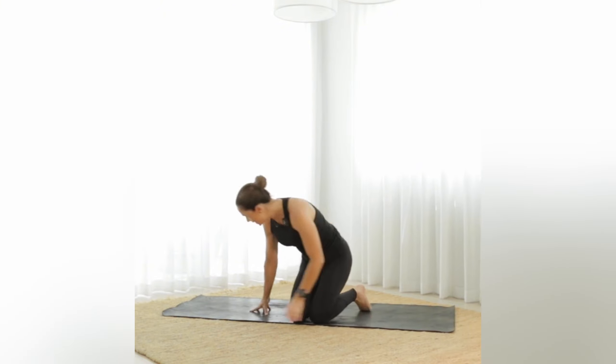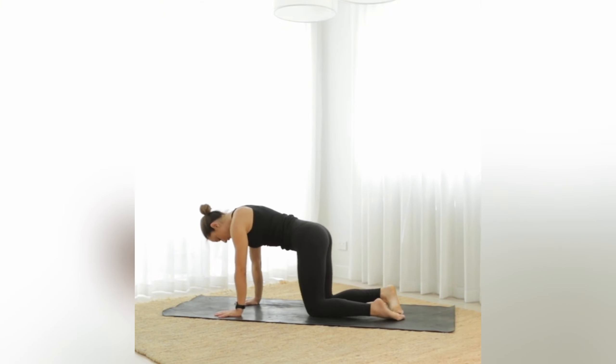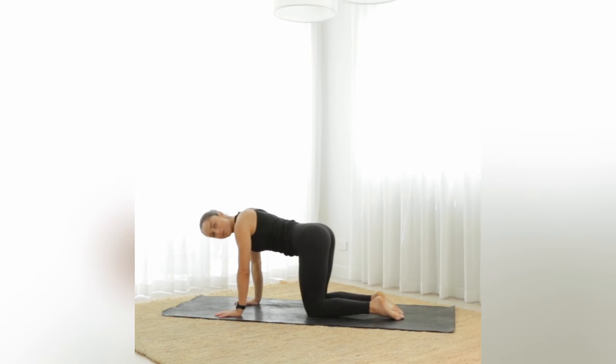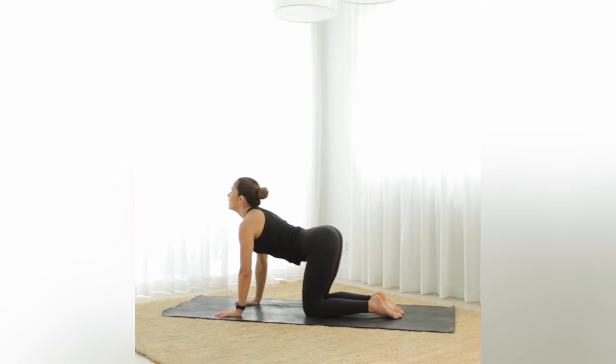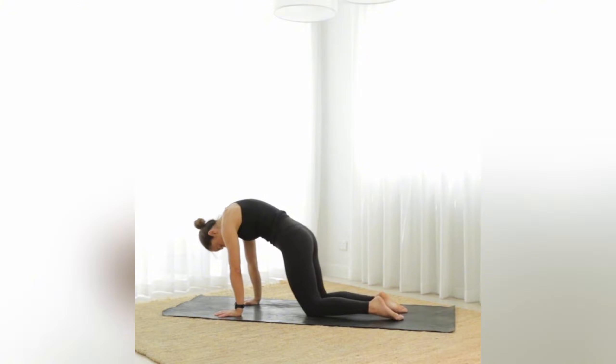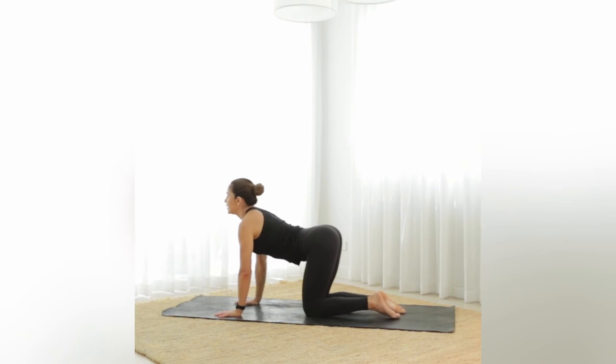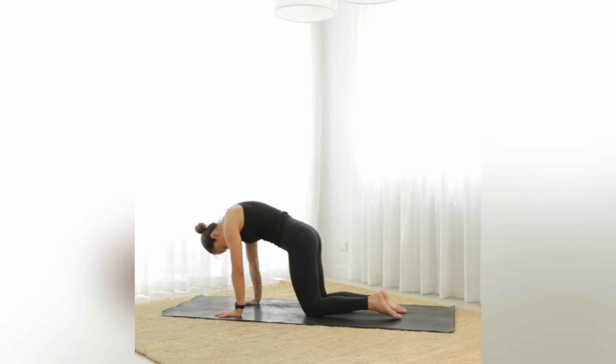We're going to come down onto your hands and knees. Hands are just underneath your shoulders, knees are underneath the hips. Let's warm up through the spine — take a big breath in, we're going to arch through the spine, just look up or straight ahead, and exhale with a big curl, looking at your belly button, pushing through the floor. Nice little cat-cows.